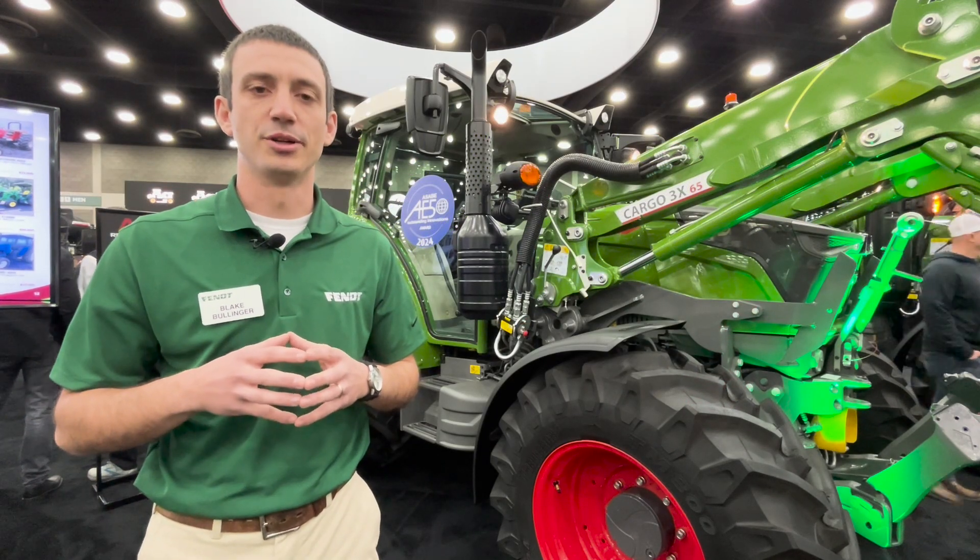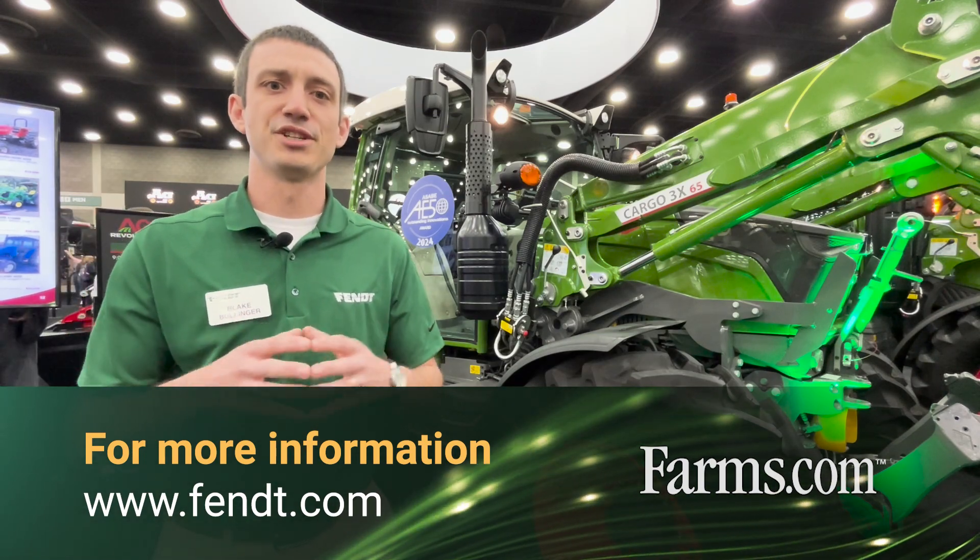If you'd like to learn more about the Fendt 200 series, please visit us at Fendt.com or visit your local dealer.